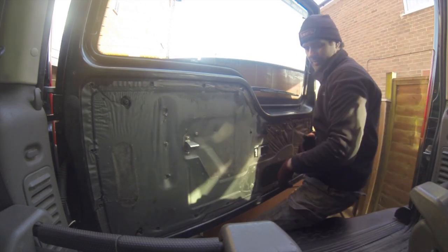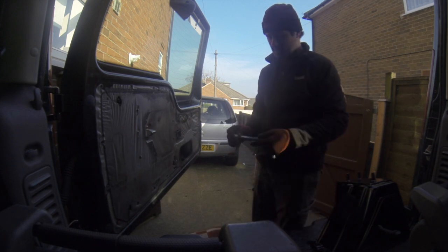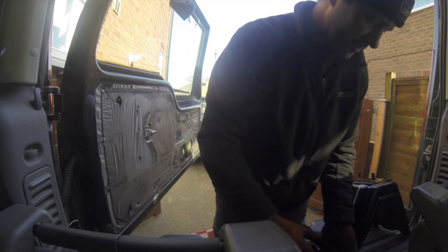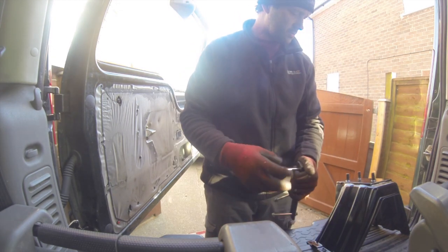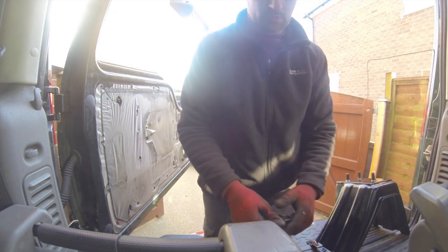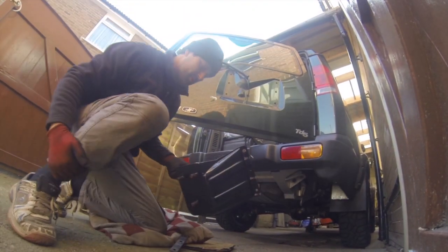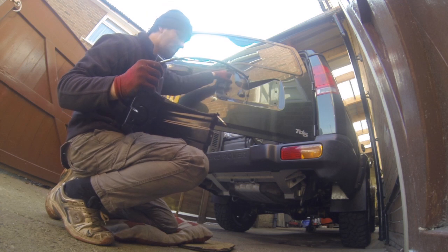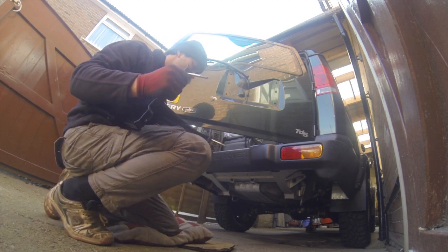Tighten it up on the back here, which is going to be fun and games. Right, let's rock and roll. These do have a right way and a wrong way up, unlike the Discovery 1s which will mount either way. These have to mount in a certain way because of the position of the rear wiper arm. There's one bolt that's longer than the rest — it goes into the top left corner as you look at it. That's according to the shape of the door inside, with the spacers on.